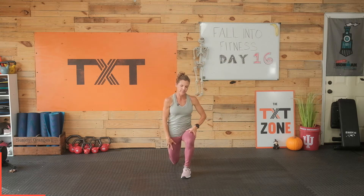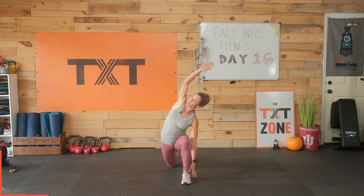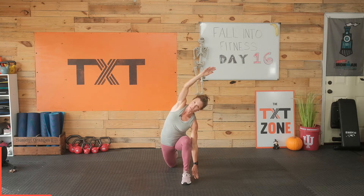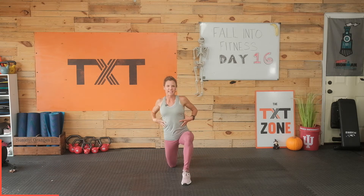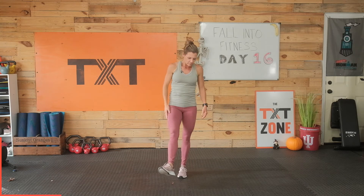Bring your right leg back, come to that floor in that deep stretch again here. We're going to reach over that knee. Today we're really going to focus on elongating and reaching — some of the things we forget about a little bit when we think about our tight hamstrings and our hips. It's how tight we can get through our midsection and our sides.